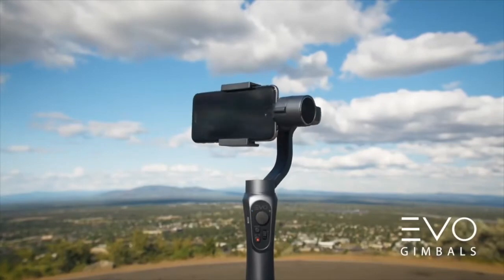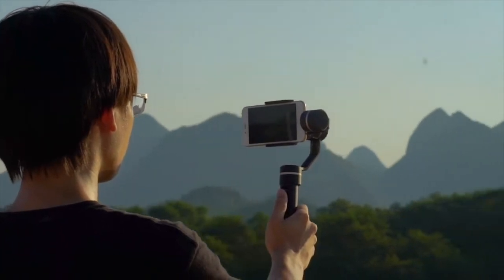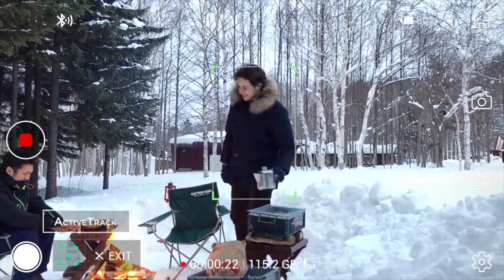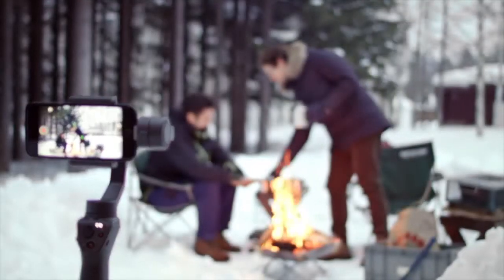Others include the Evo Shift 3-axis handheld gimbal, the Fiutex SPG 3-axis gimbal, the Fiutex Vimble 2, and the DJI Osmo Mobile, which I've been using for several months now and which appears to have been the original device that thrust these new lines of stabilized cameras into the mainstream.